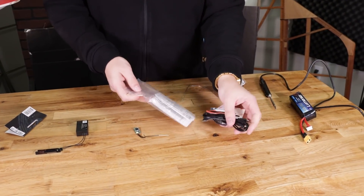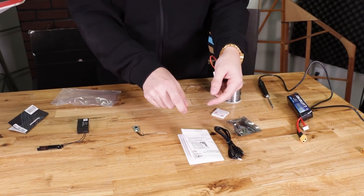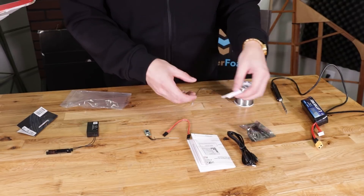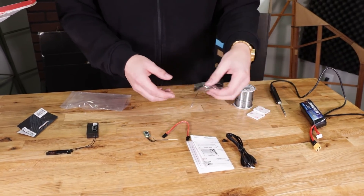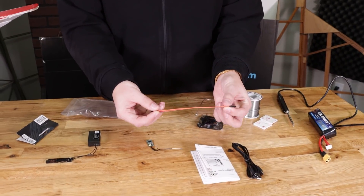When you open your Aura Lite, you're going to notice a couple of things: you have your charge cable, the Aura Lite, instruction pamphlet, a servo wire, and some sticky foam. What I'm concerned about here is the Aura Lite, and we're going to use our servo lead.